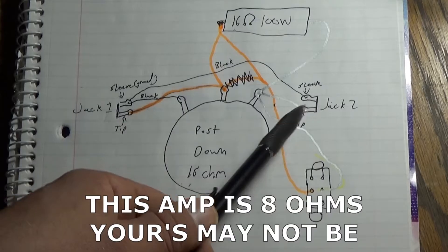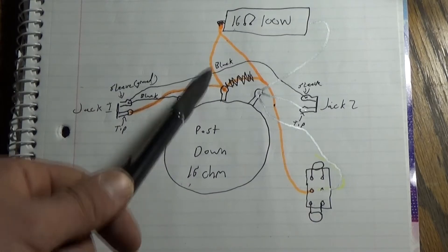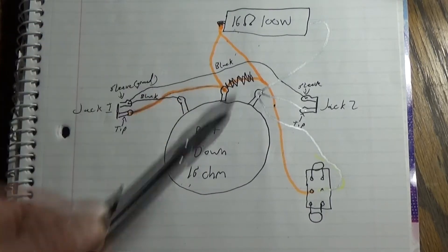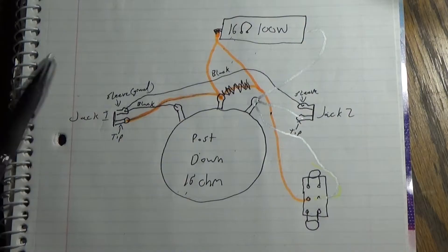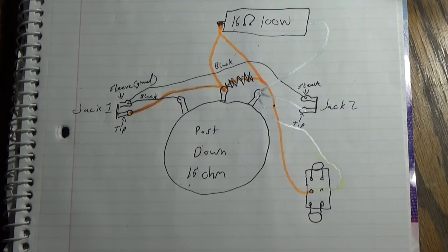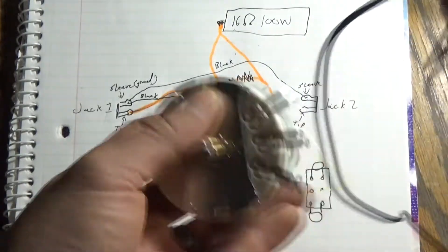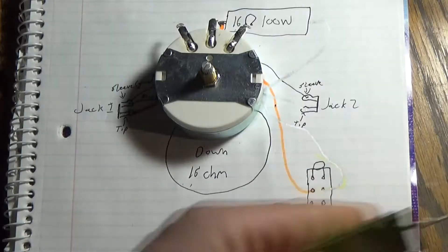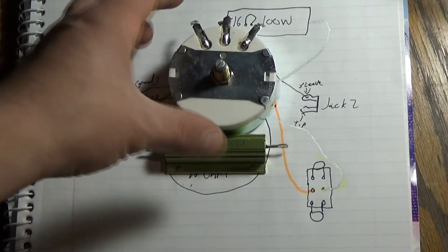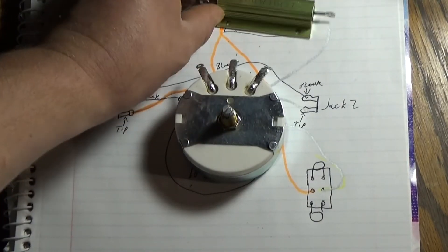Now these are mono jacks and a bright switch. What I'm going to do is connect two 100-watt resistors in parallel to create a 200-watt 8-ohm resistor. I'm going to use a Home Depot junction box for about $3 or $4, a $25 L-pad, a 16-ohm 100-watt resistor, mono jacks, and a small three-way switch.